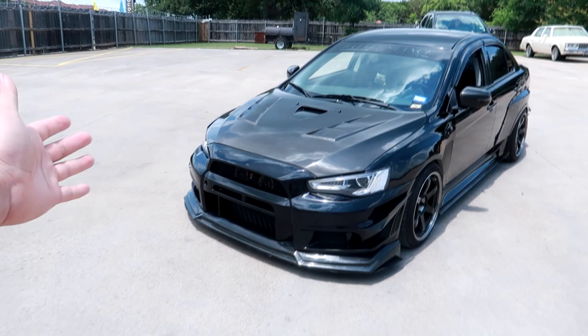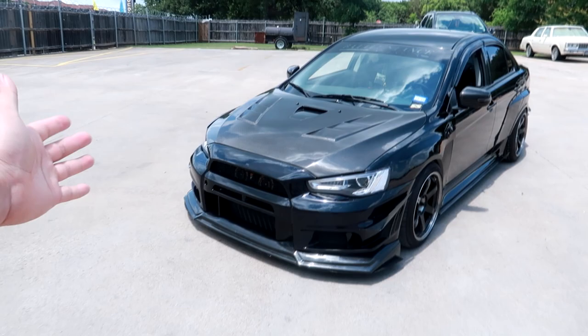The front bumper is all done. Huge thanks to Edder for his help with painting as well as fitting it on. If you guys liked this video, don't forget to leave a thumbs up, subscribe if you haven't, and I'll catch you guys in the next video.